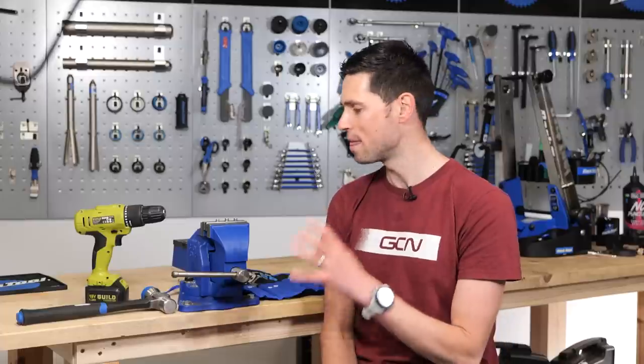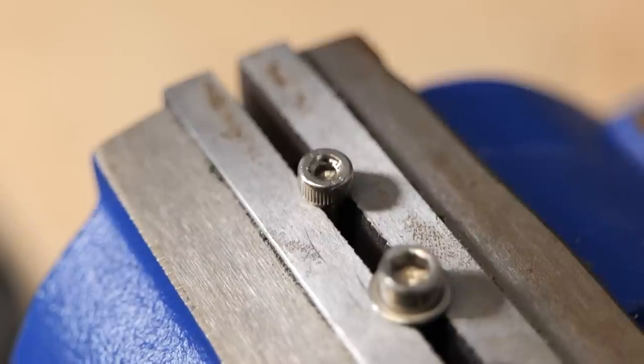Here in the vise, I've clamped down three different sized bolts and we're going to try to remove them acting as if the heads of each one are rounded out. Let's get to it.